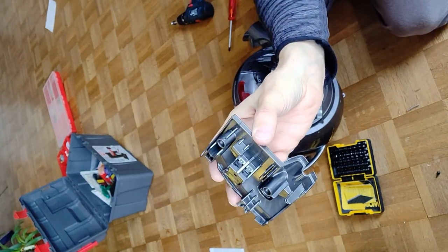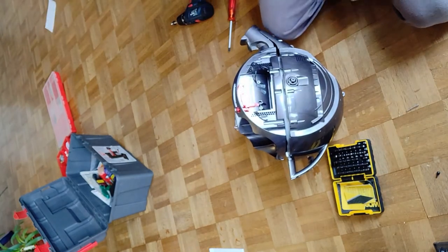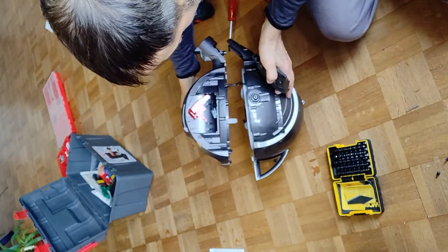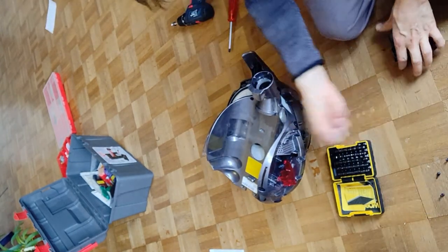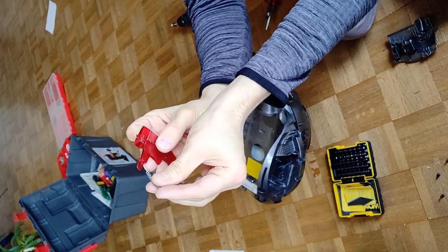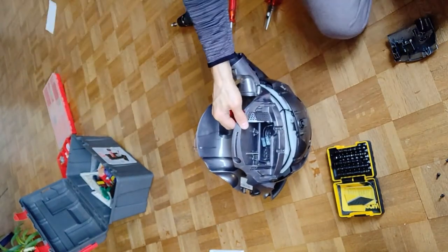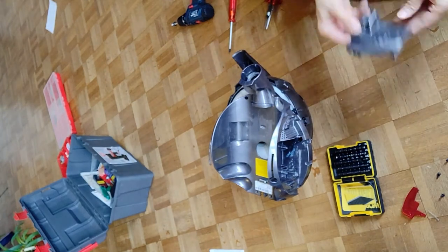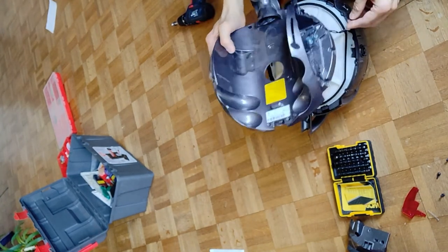Here we go. The power button. Here is another screw, and here is the spring that comes on that little nose here. On the other side there is actually nothing but just a flat surface. So I remove the cable through that hole. And now I see I didn't even have to remove the screws over here, because all the cable does is go actually down here.